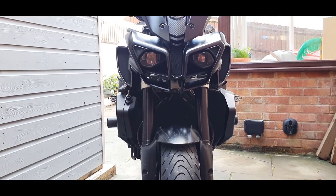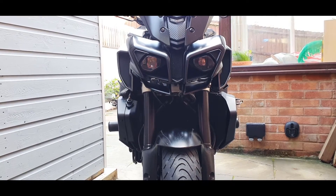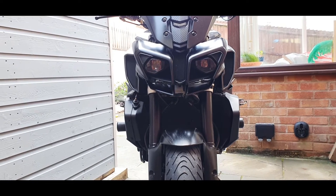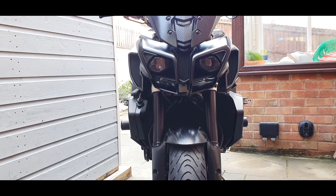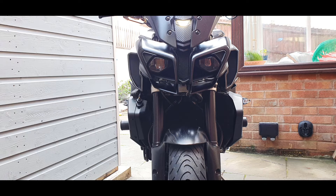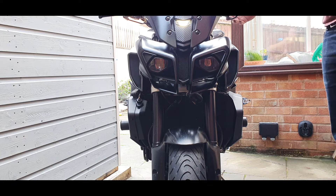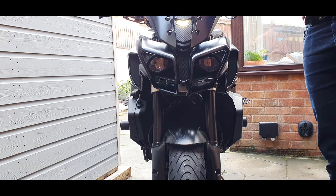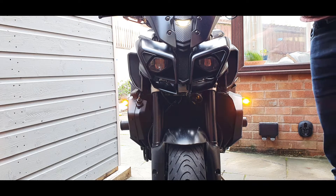It really does suit the bike's looks very well, if I say so myself. Here you can see it running. You're not going to see that very well in the daylight but that's quite a nice little effect - I like that. And then you've got the left blinker and right blinker. I like the hazards too.